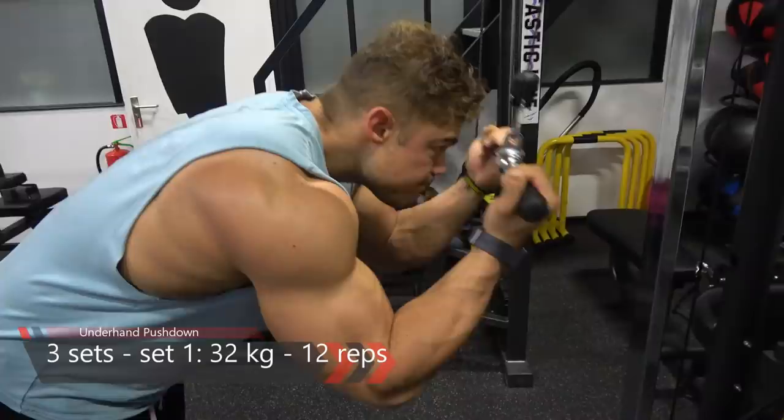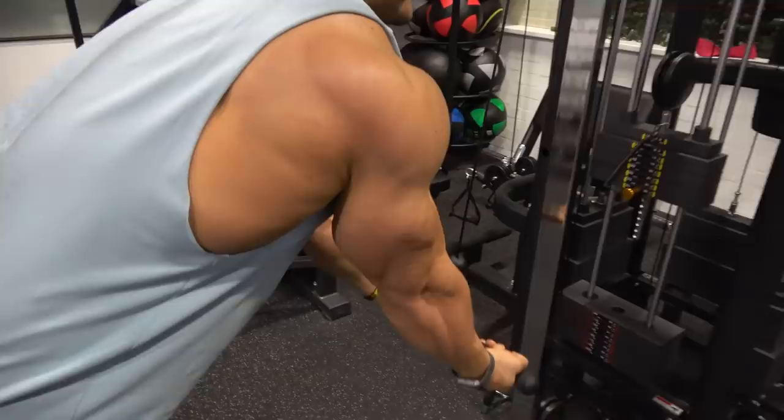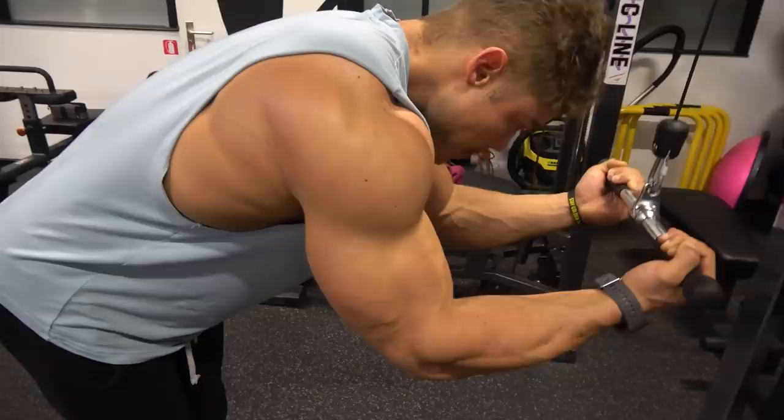You have to change the angle or positioning of your body to be able to contract it properly. Right here, the underhand pushdown targets the long head and medial head a little bit more. You can see during the contraction that the tricep is really changing its shape.